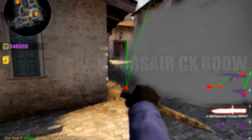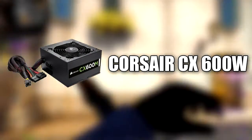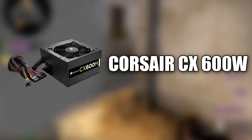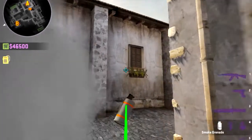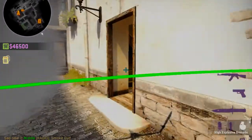Our power supply is the Corsair CX 600W 80 Plus Bronze Certified Semi-Modular Power Supply. It's a pretty decent power supply. I also put in an optical drive — you know, just to install Windows or something.